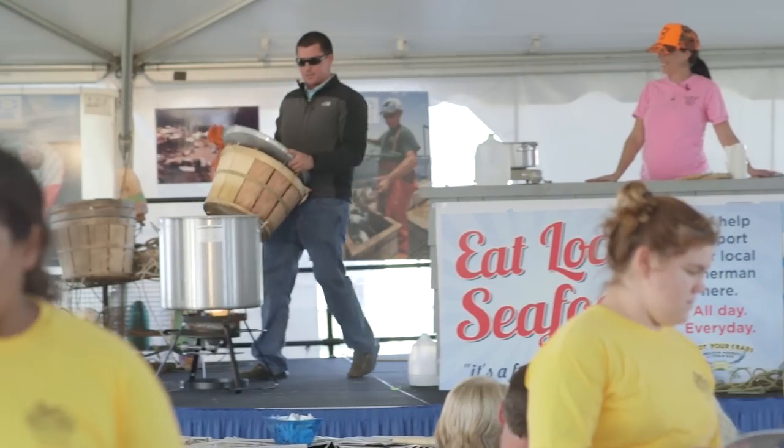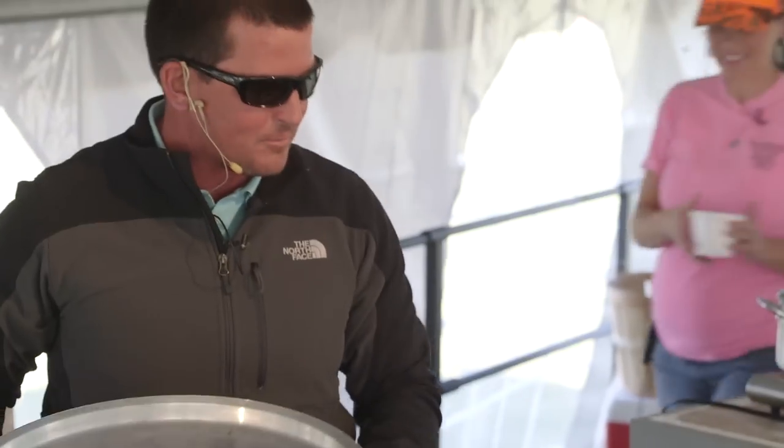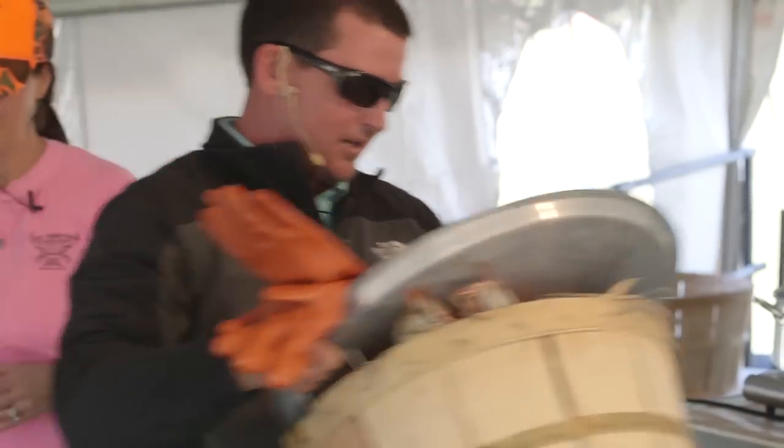We've cooked the crabs already so you don't have to sit here 40 minutes and watch them cook. We're going to put them in here — we put them in the basket, right into the pot.